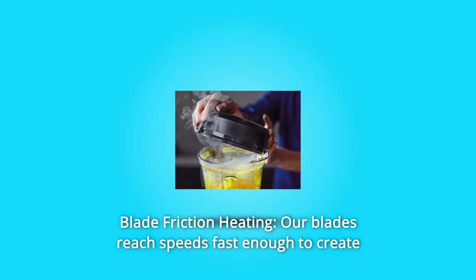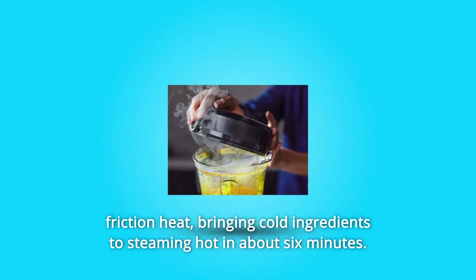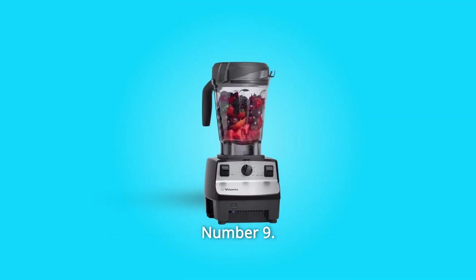Number 8: Blade Friction Heating. Our blades reach speeds fast enough to create friction heat, bringing cold ingredients to steaming hot in about 6 minutes.